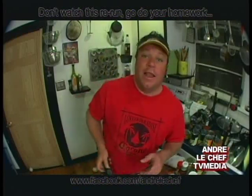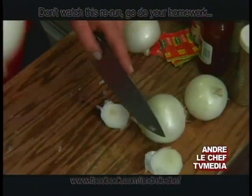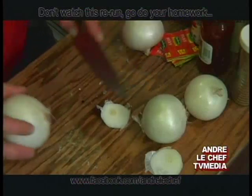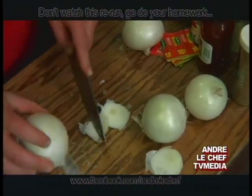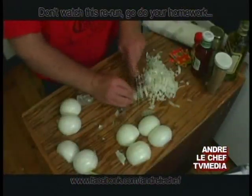When you're cutting an onion, you always want to cut a flat spot first. That way you can cut it solidly.